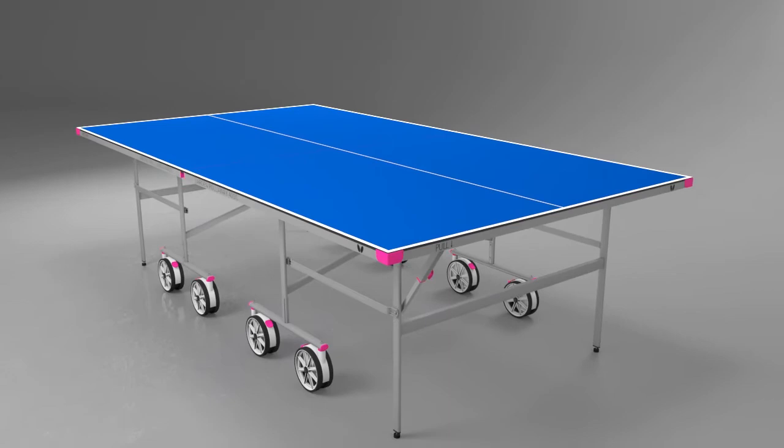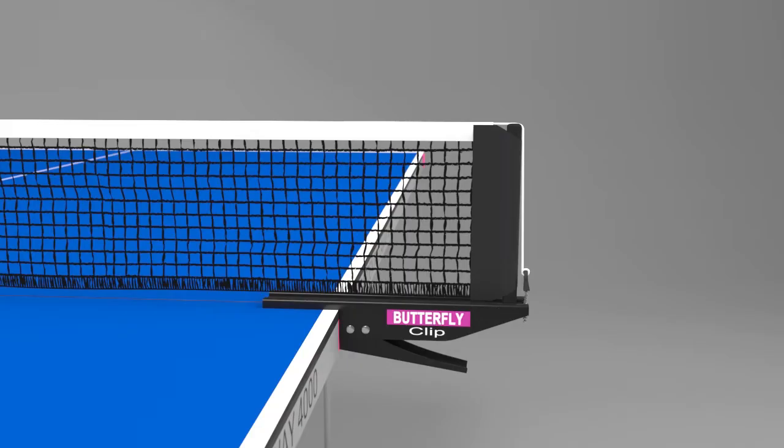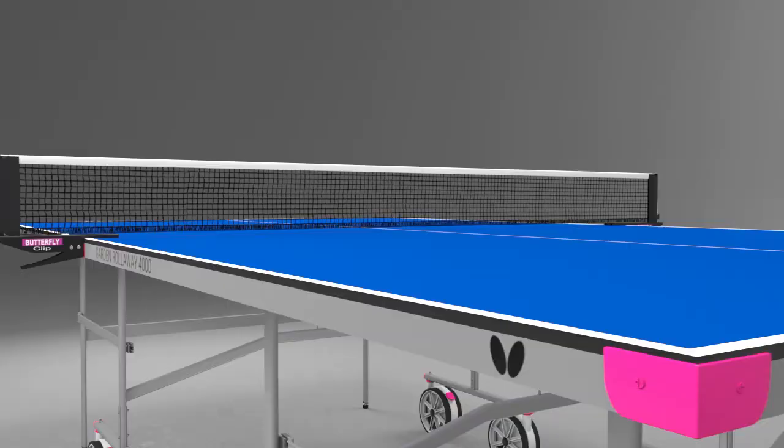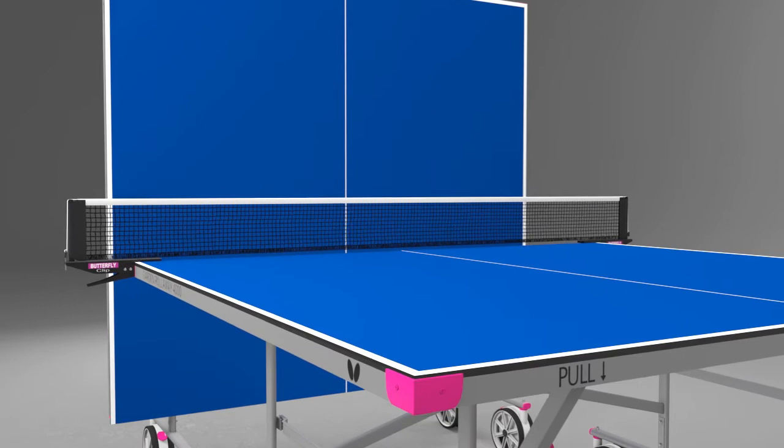The table comes with a Butterfly clip net and post set, which includes a rubber cover on the clamp to avoid damage to the centre of the table. Another popular feature is the playback facility, where one half can be set in the storage position and the other in the play position to provide the opportunity for extra practice when a partner is not available.